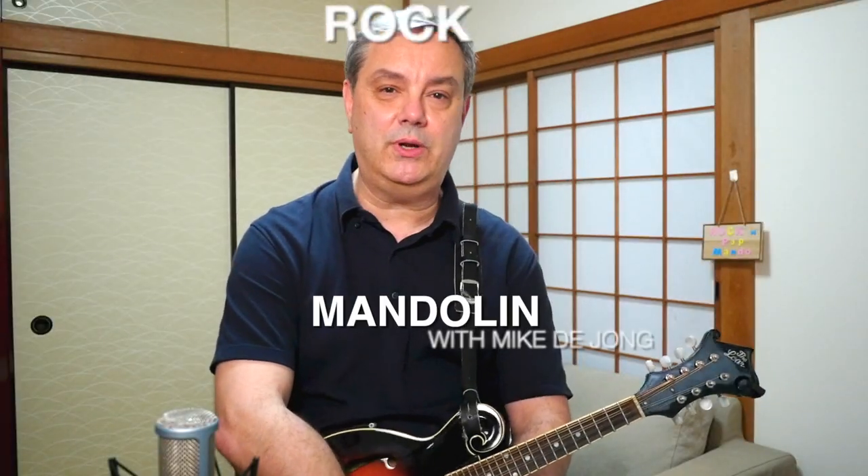Thanks very much for tuning into this video and checking out our channel. If you are new here, please leave us a like and hit that little red subscriber button on your way out. Likewise, if you are a returning subscriber, thanks very much — give us a like if you like this video and check out our Patreon and Amazon links down below. My name is Mike Dijon, thanks very much for watching RPM.